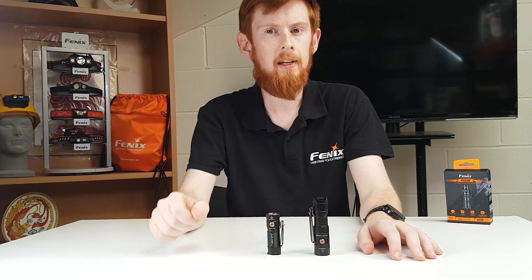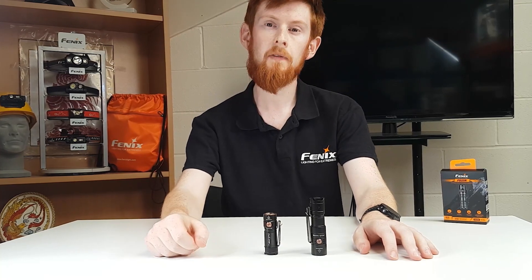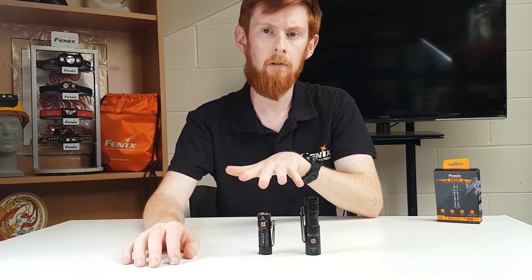When we compare this to the E18R V2, the PD25R doesn't have the same output, but on the same light level it does have longer run times. This might suggest a more efficient LED.